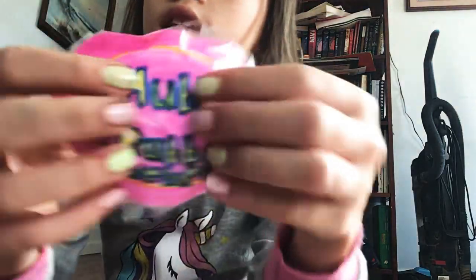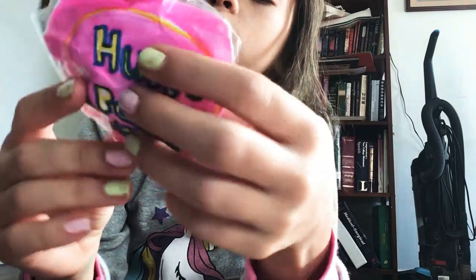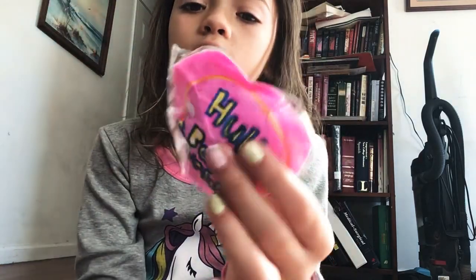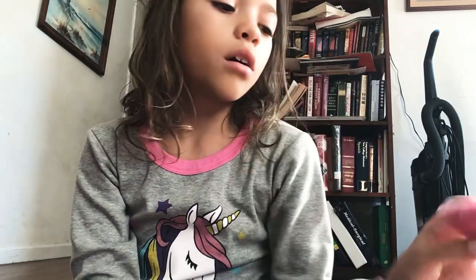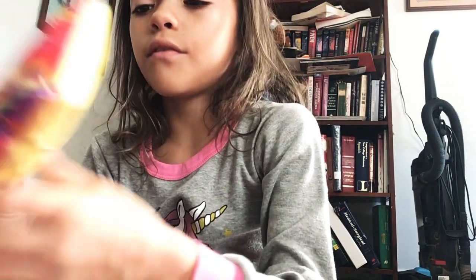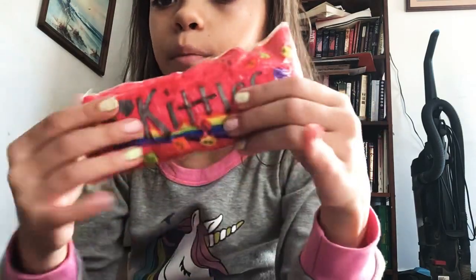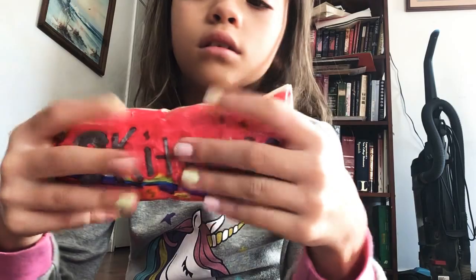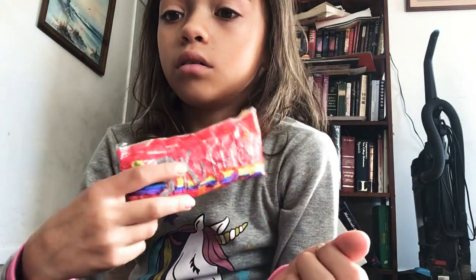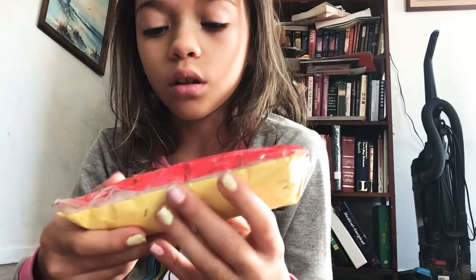So the next one is this Hubba Bubba squishy. I think I did really well on it. I just have to trim the sides so it can look a little bit better. The next one I actually really like — I just forgot to tape the front. It's Skittles. This one was probably the longest one I've had to do because it was really detailed.